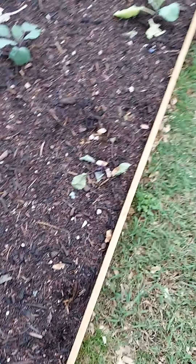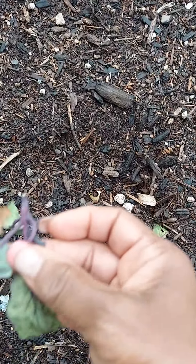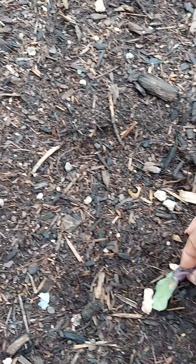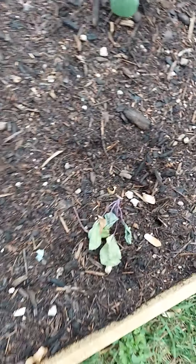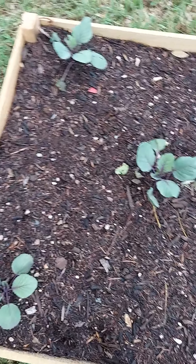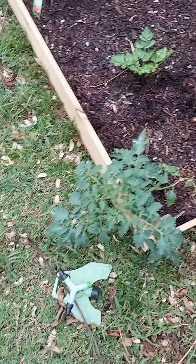So I lost two in this bed — literally took the whole plant. But out of all the ones we have, we only lost two. This is my tomato bed.